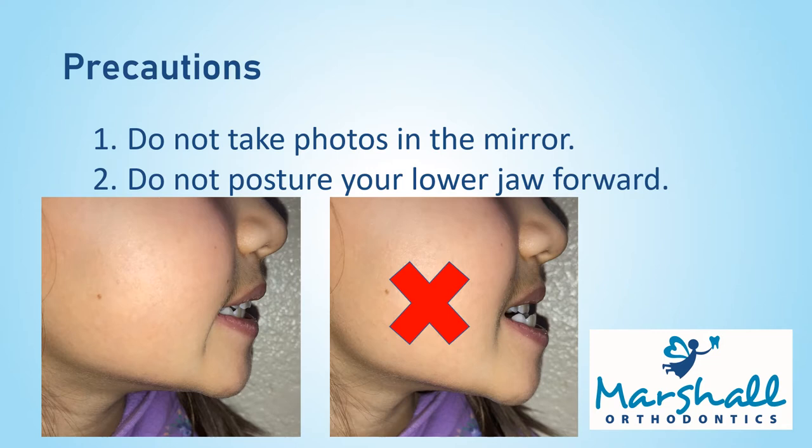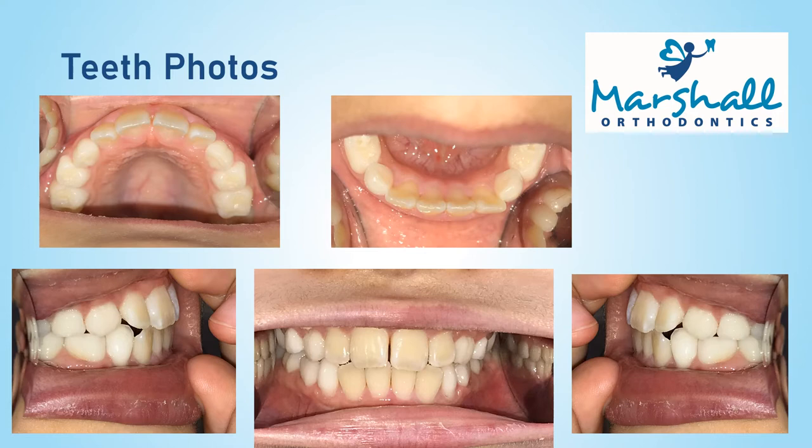Please do not take photos in the mirror. Please be careful not to posture or move your lower jaw forward when taking any pictures. Try to bite like normal. For almost everyone, when biting correctly, your top and bottom back teeth should be touching each other. Now that you are ready, let's start with teeth photos.